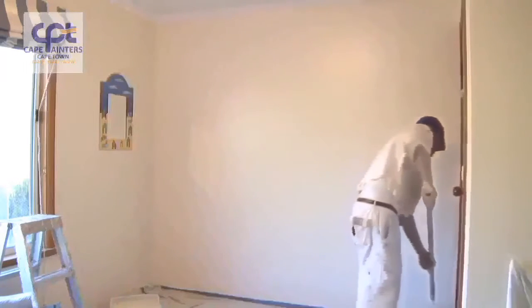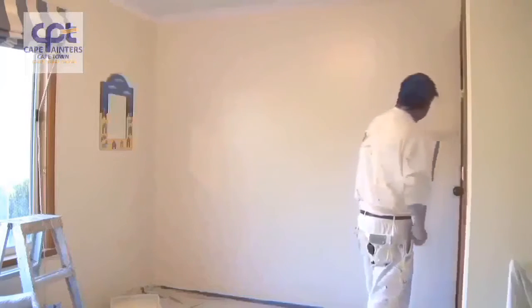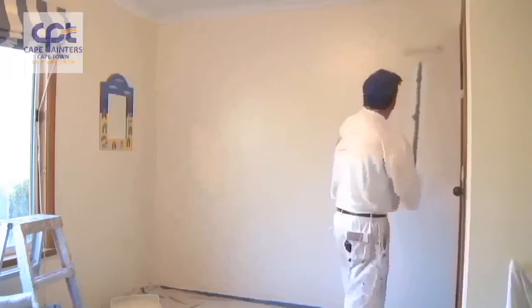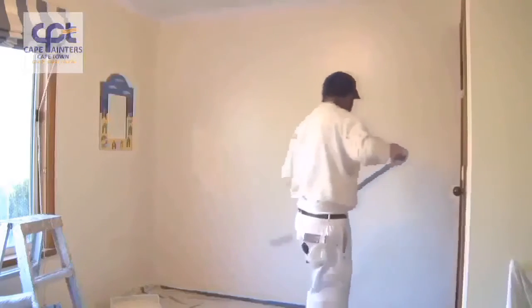Once again I'll swap hands. And there you go — that's pretty much how you roll a wall.